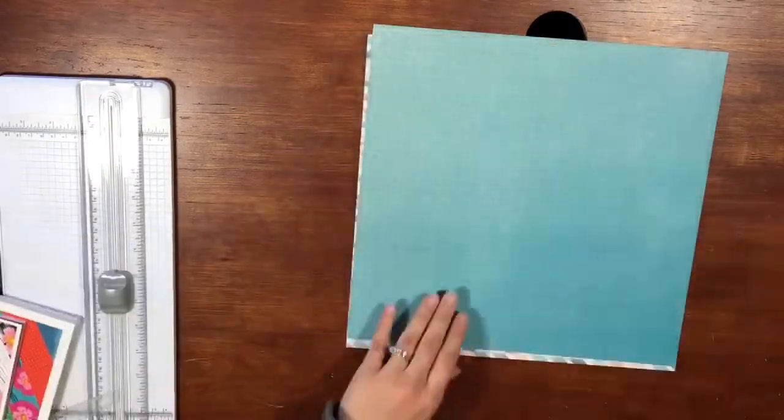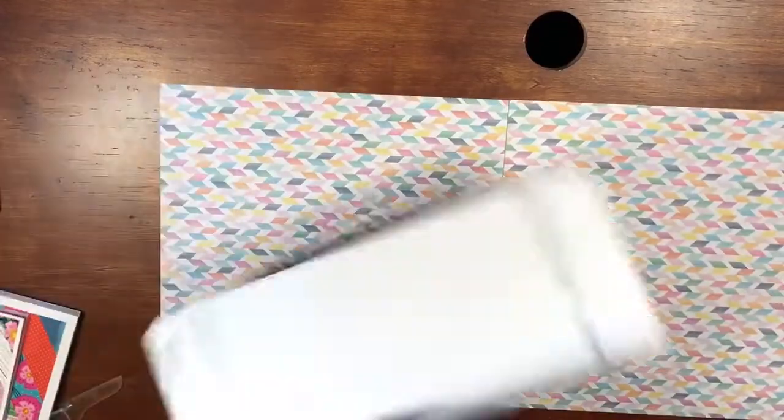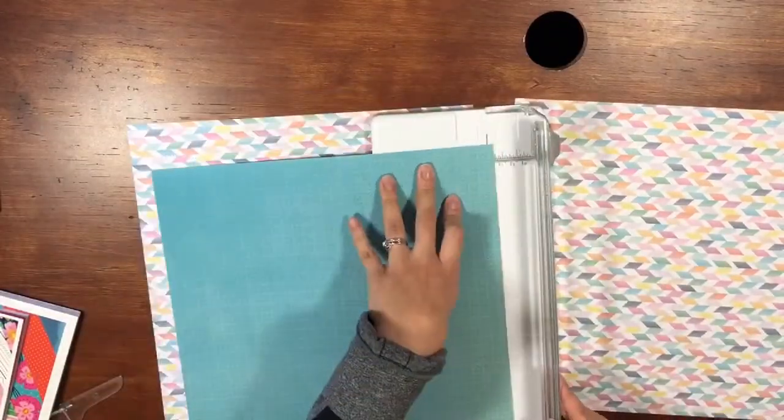Hey everyone, welcome back. It's Melanie, your She Sheds scrapper. Today we're here with a fun two-page layout using the collection Go the Scenic Route by Paige Evans.